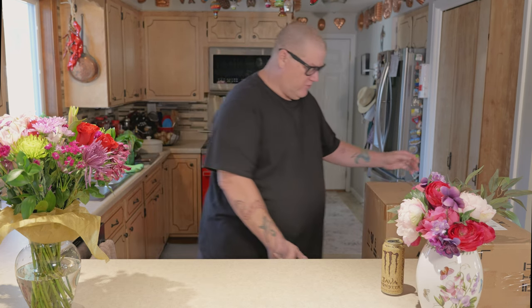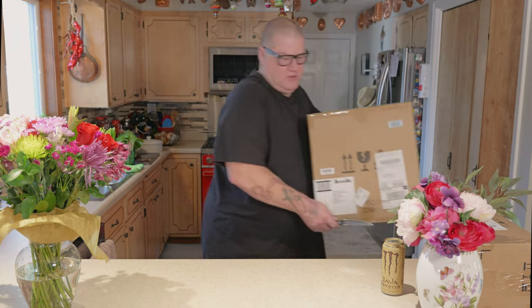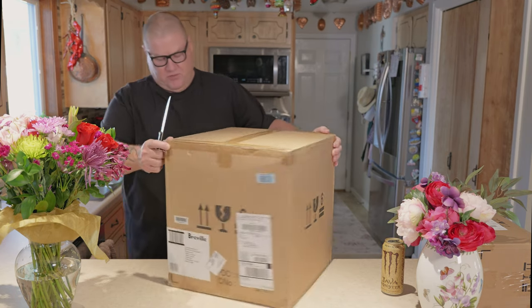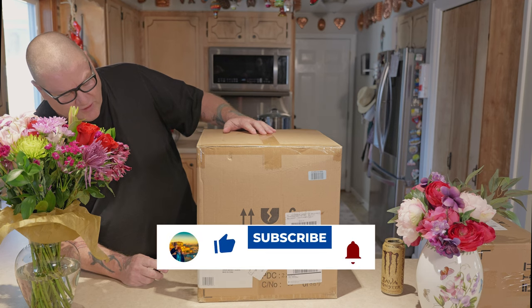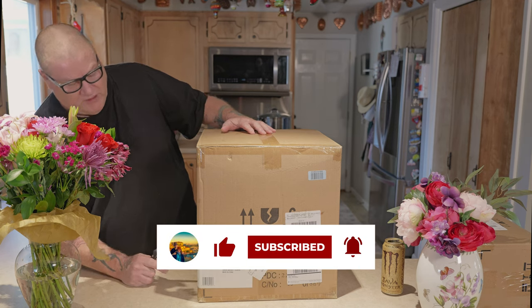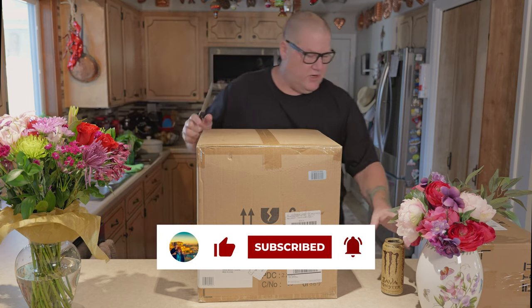Here is the Breville. It's pretty heavy — nice. It's the red velvet version. The Barista Pro is the one that we got.